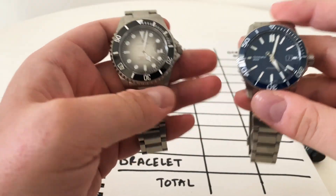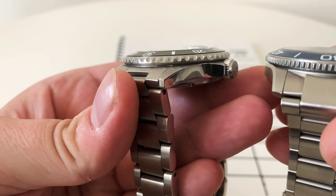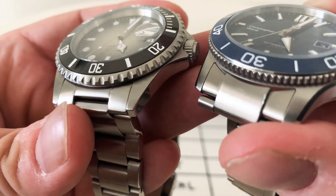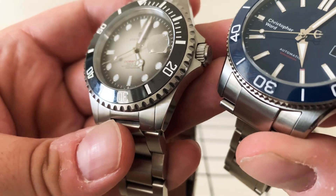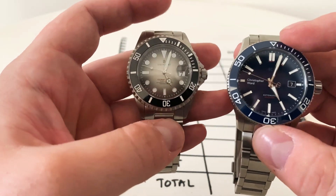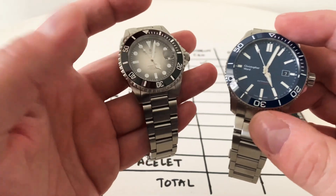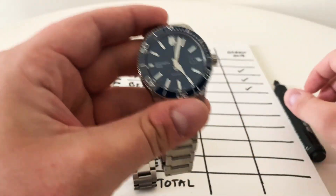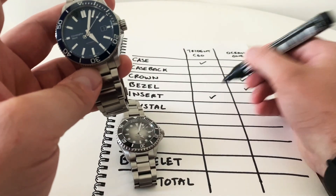On to the inserts. Both are ceramic inserts with a sloping design that goes right up to the crystal — the crystal protrudes just slightly higher on the Christopher Ward. The quality of manufacture is pretty much equal between the two. However, the Christopher Ward has one party trick: it has a loomed bezel insert. Even though I'm not that fond of loomed bezels personally, I think it deserves a point, so the insert goes to the Christopher Ward.